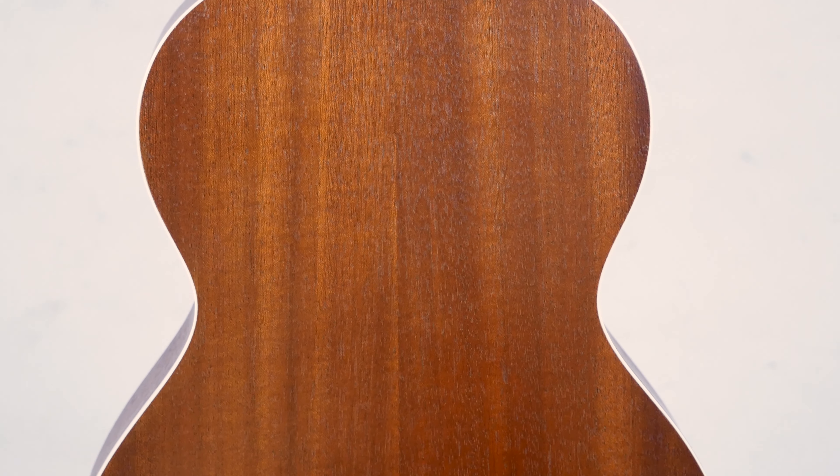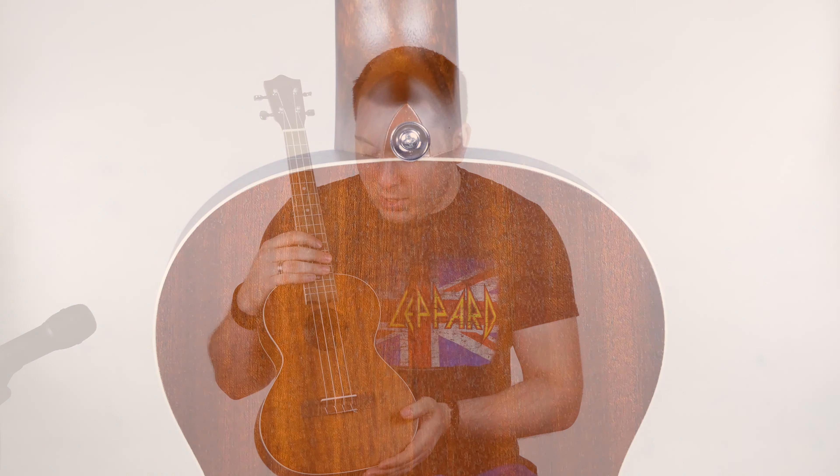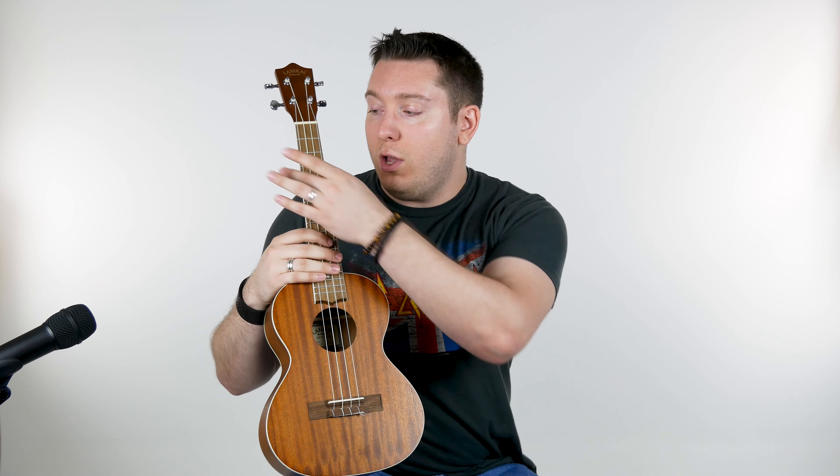T standing for tenor, so we have a little bit of a larger body as opposed to soprano or concert. The thing I love about this — great for guitar players to transition over. You have more room to work with on the fretboard, wider string spacing, a lot more comfortable to get all the chord fingerings in there. Very comfortable.